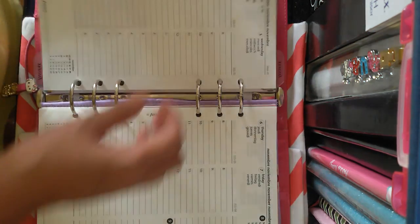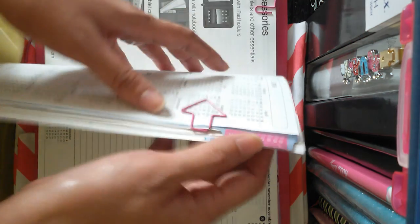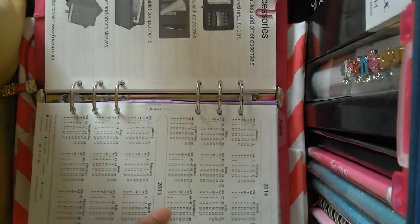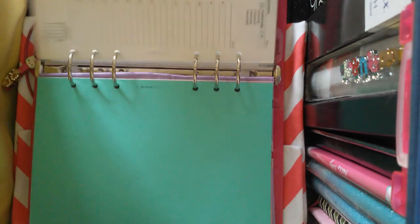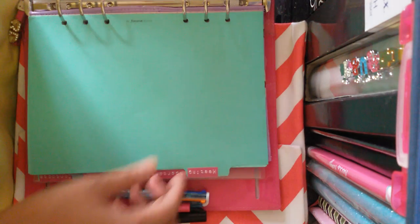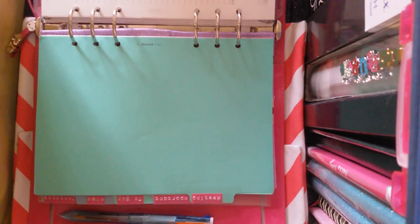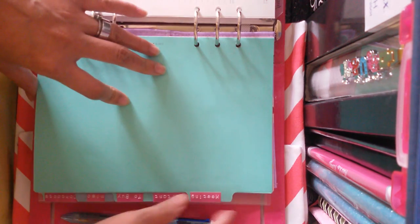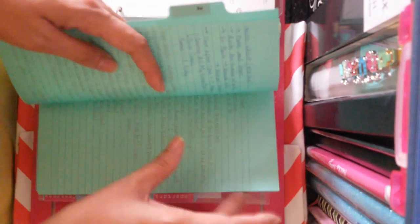That's the first divider I have for this planner — it says 'Lesson Plans.' The next divider would be 'Meeting,' wherein I write down all the meeting agendas, so this is where I put them.